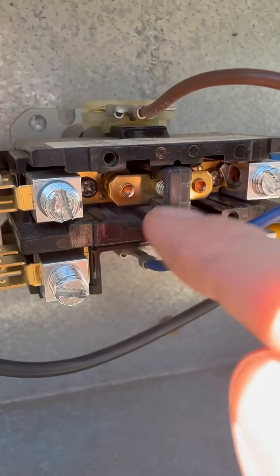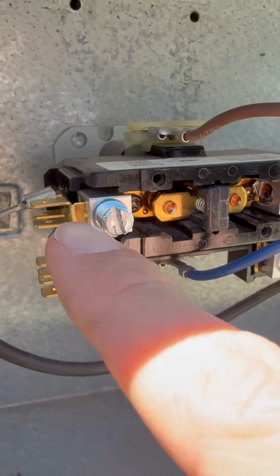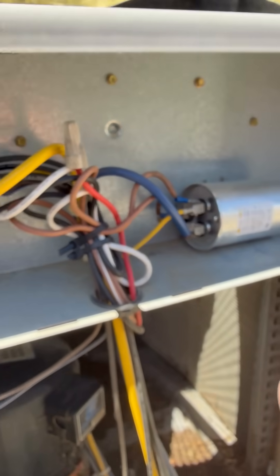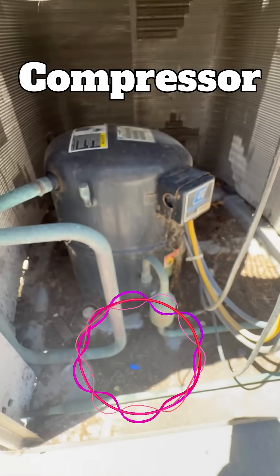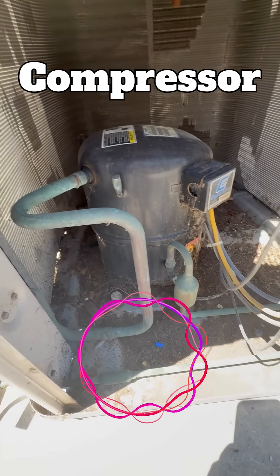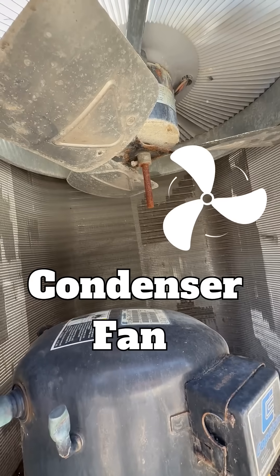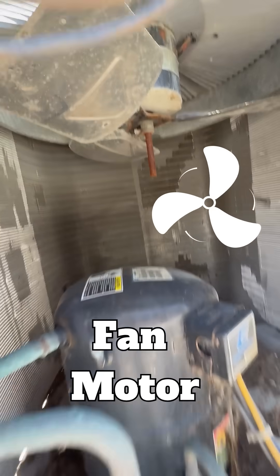When it closes, it allows the voltage to come across and close the loops so that it can kick on the compressor to start the flow of refrigerant through all of your condenser coils, and it kicks on your condenser fan motor.